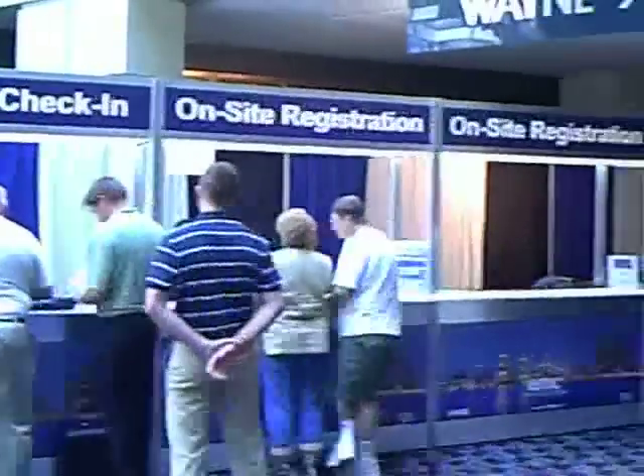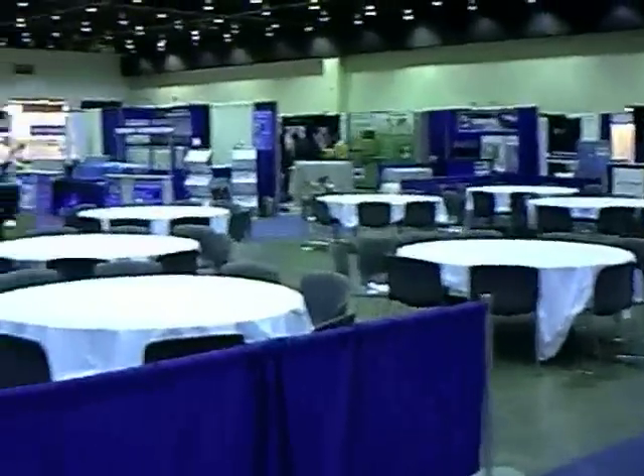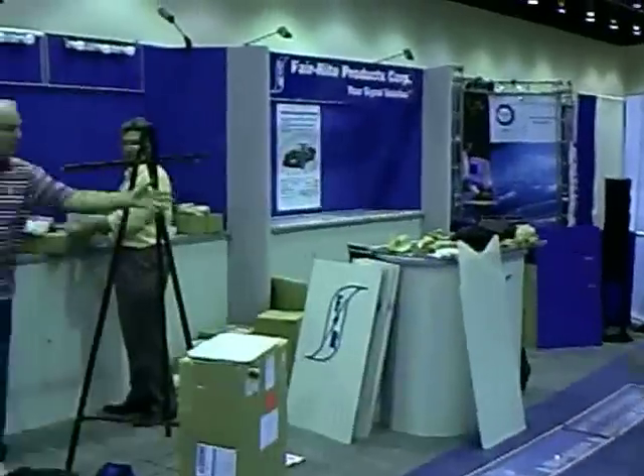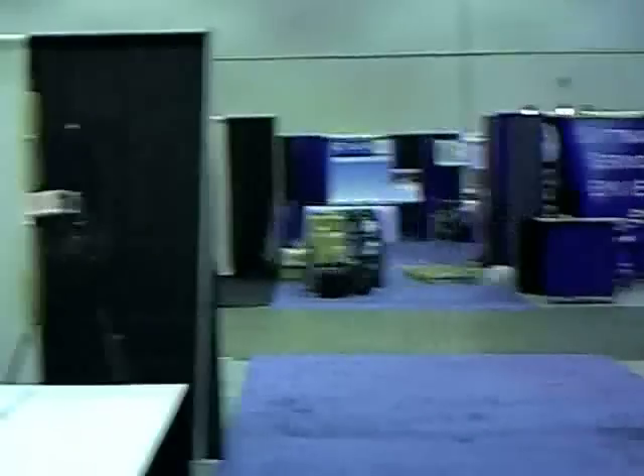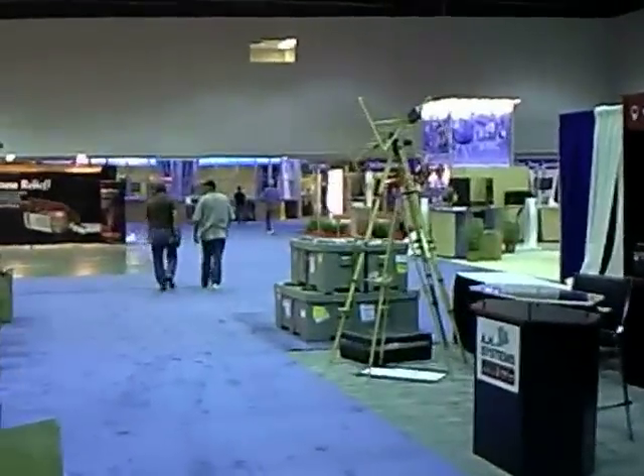It'll be more crowded later today when people start arriving. Here we are setting up the exhibit area, and here we are at the Edgeland booth — things are still getting unpacked. Pretty big hall. It's going to take a while to find where the chocolate is tomorrow morning when they open. I always do my chocolate scan first and then on to the technical stuff.